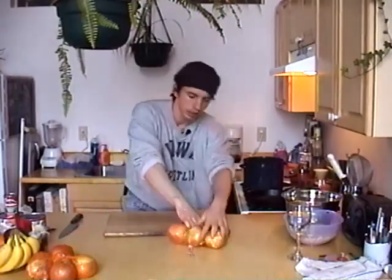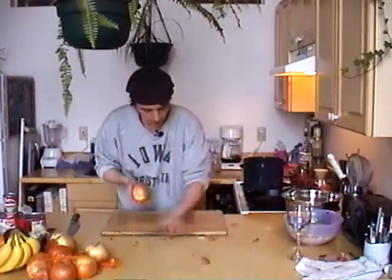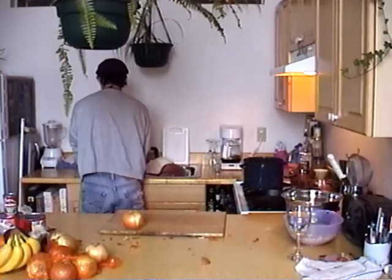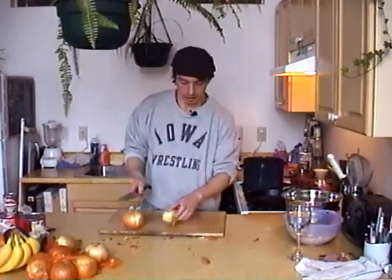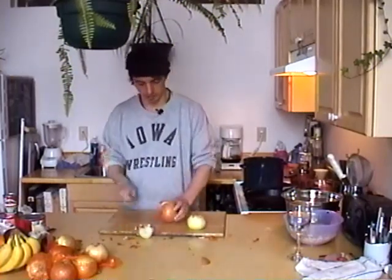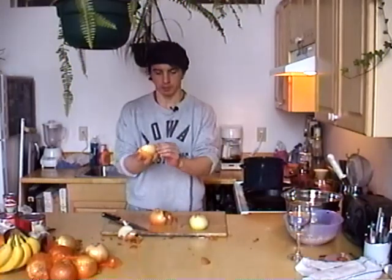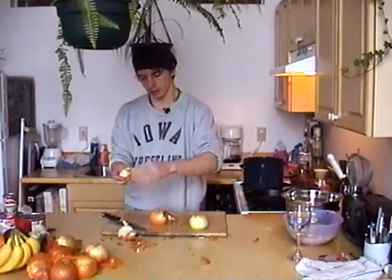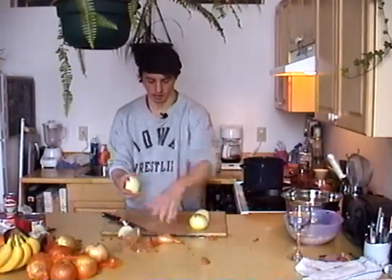Okay, pressure's on - can he do it? Onions. Get yourself a couple of onions. Since this is just a simple stock, we don't need to cut anything very finely. We're just going to halve them and take the papery skin off. Good enough.